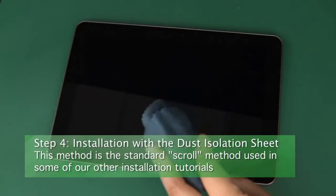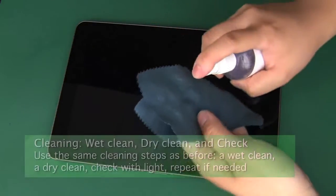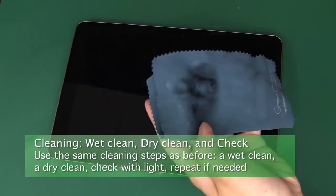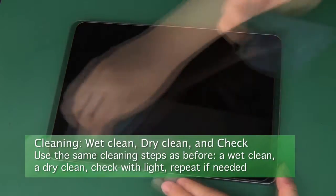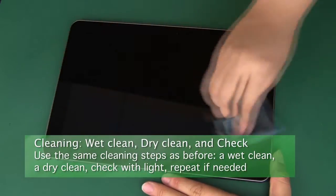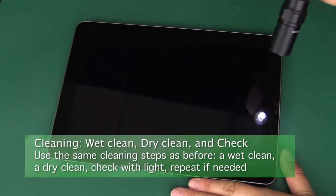Step 4: Installation. It's time to install the protector. Start by cleaning the screen entirely. Clean with the damp part of the cloth to get rid of smudges and stains, then clean with the dry portion to dry the screen and remove any dust or streaking. Check with a lamp or flashlight and clean up anything that you find.